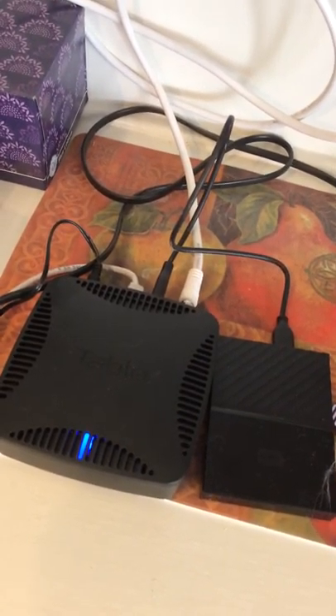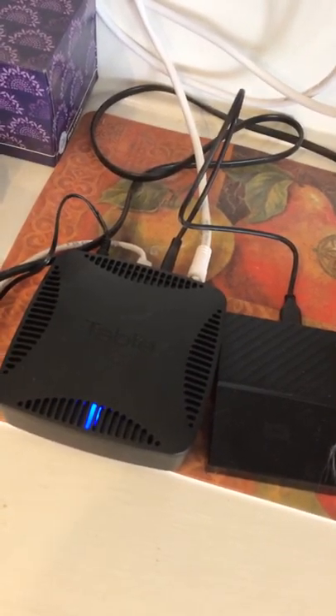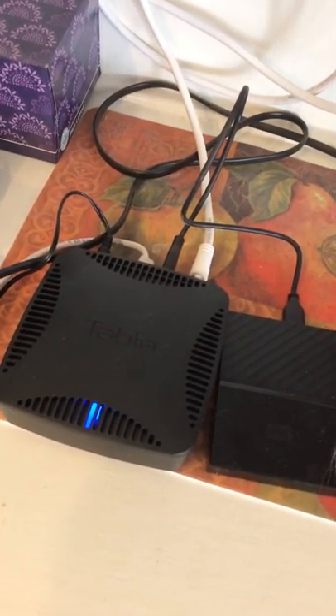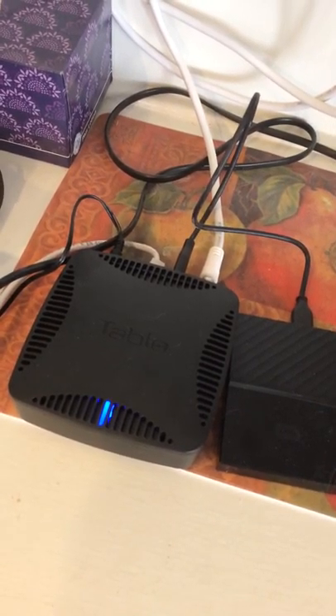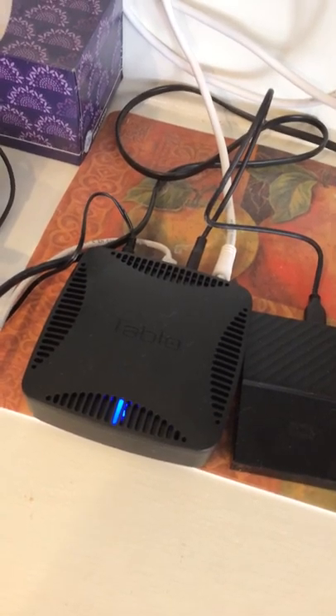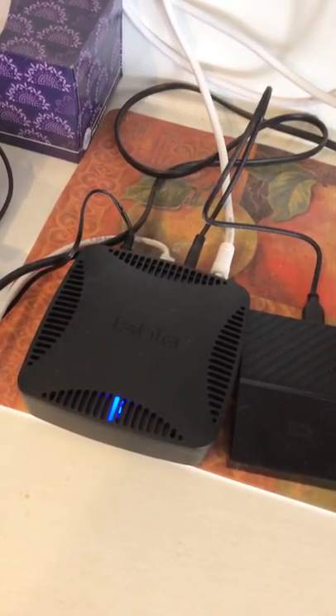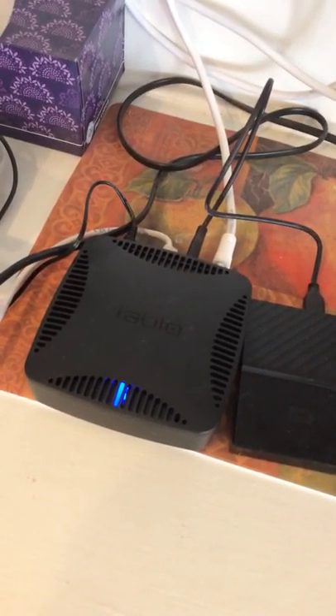The ethernet connection connects directly to my wi-fi. The Tablo will also work on wi-fi — you don't have to hardwire it — but it does work better with an ethernet connection if you can manage to run that from your modem and router over to your Tablo.